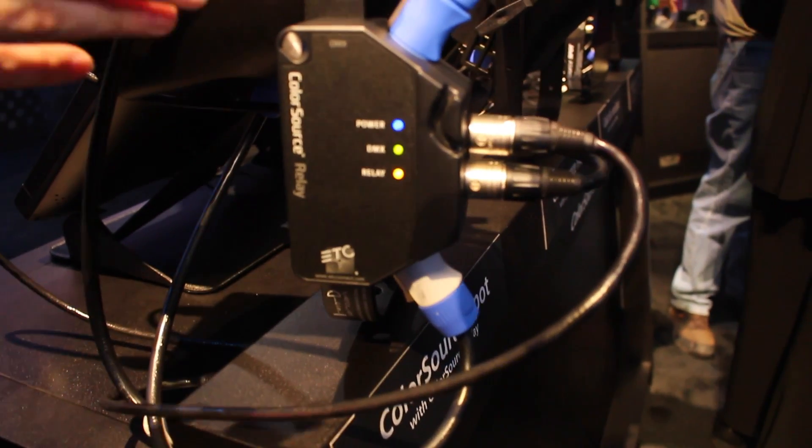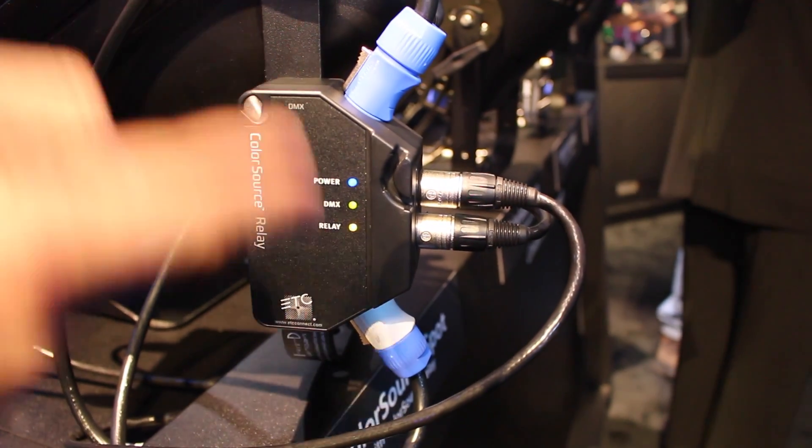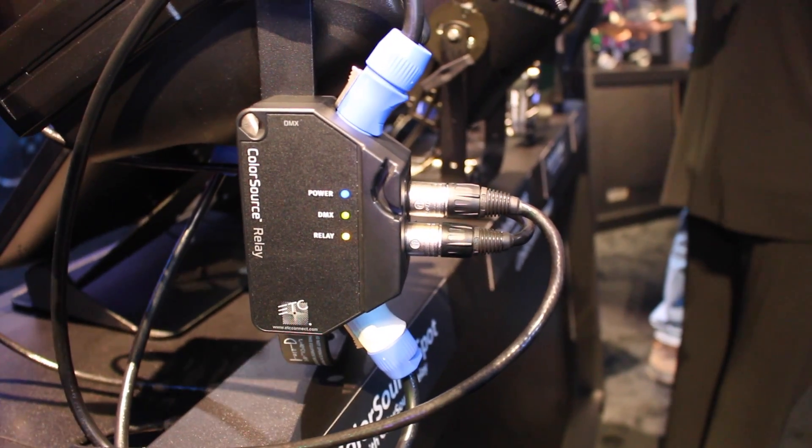We're also adding the new ColorSource Relay product. This version you're looking at right here is the hardwired version. You can see it has a DMX in and out and a power in and out. The idea is to have a distributed data and power system. There's a 16-amp relay inside that box that automatically detects incoming DMX and turns that relay on to power your fixtures. When DMX data goes away, it will wait a period — a time you can set via RDM — and then turn off that relay to save quiescent load or vampire load, so you're not burning through electricity on a fixture that's not being used.